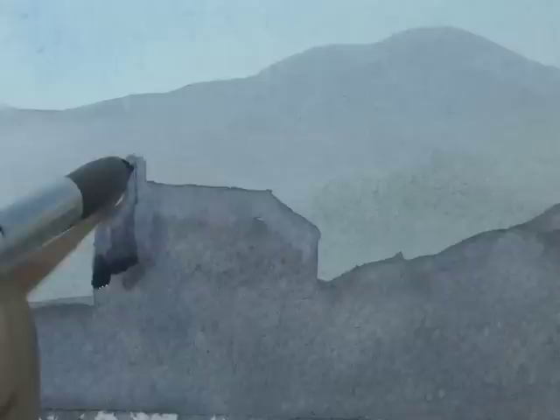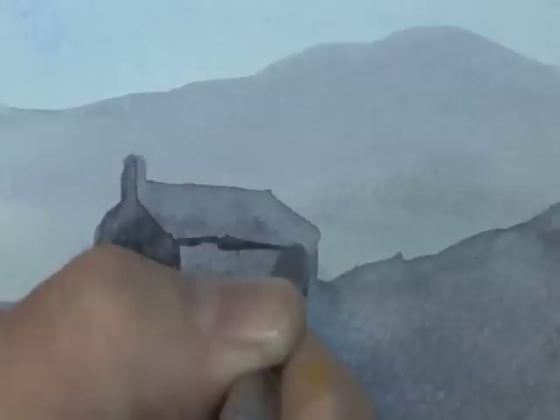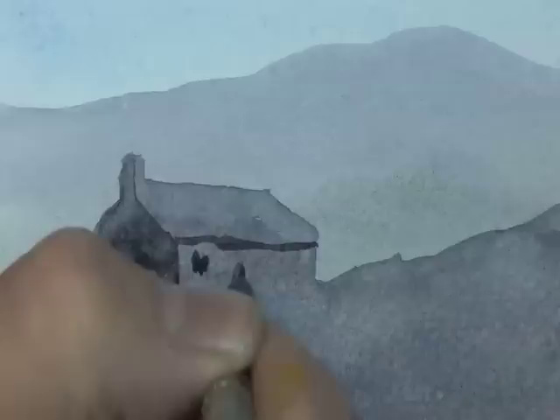If the colour is getting a bit weak, thicken it up by bringing more Payne's grey into the mixture. Bring a straight line down, follow the back edge, and put a line down the other side — imagine painting a triangular gable end. Square off the bottom, fill it in, and it gives a shadow side to the building making it more three-dimensional. Run the tip of the brush in a single line underneath for the guttering or eaves. Add a couple of spots for windows and a doorway in the centre.